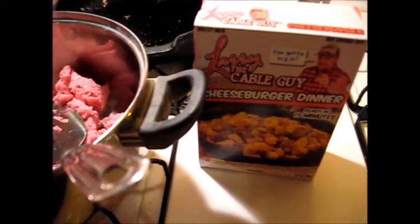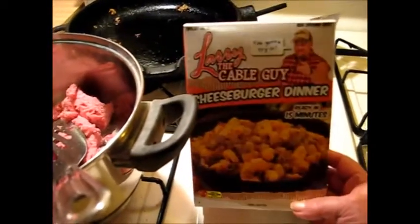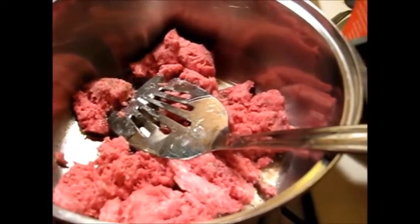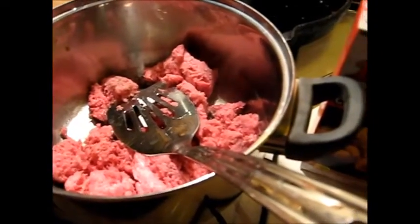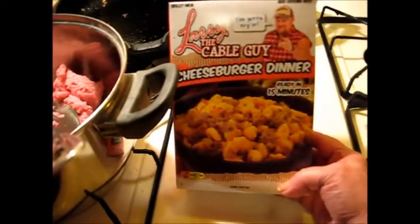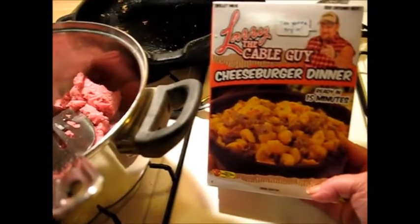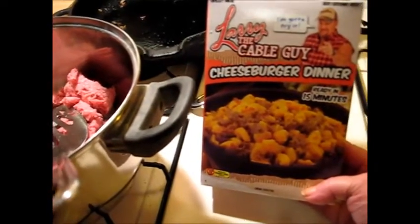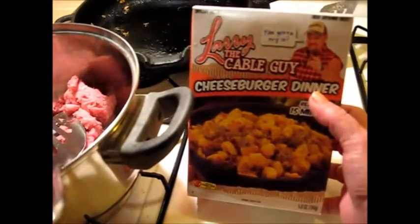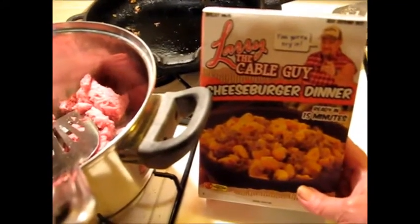Good morning, good afternoon, good evening folks! We're going to do a little quickie mini review of Larry the Cable Guy cheeseburger dinner. Arnie could eat hamburger helper every day — he loves that type of meal. My daughter Charlotte likes it too, but I just can't do it. Since Arnie likes hamburger helper type meals, I saw this at Walmart and we're gonna try it. It's the cheeseburger dinner from Larry the Cable Guy, and it says it's ready in 15 minutes.